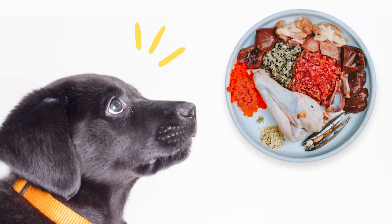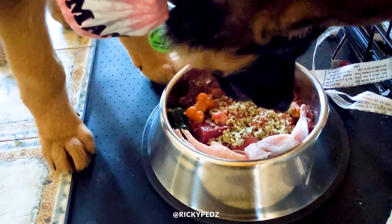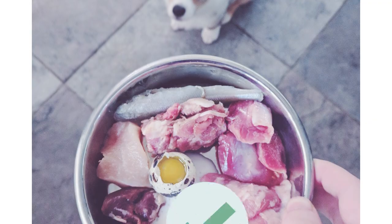Intimidated to raw feed your growing puppy? Don't worry, I was too. It's very important to get a homemade raw diet right for puppies so they can grow and develop properly. So let's go through my raw feeding journey with my puppy Matsu to see what I did wrong and what I did right.